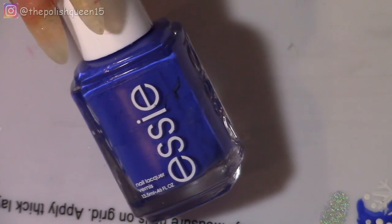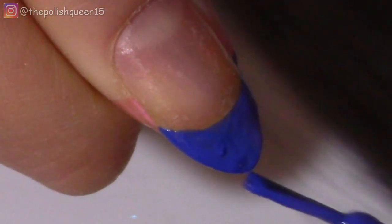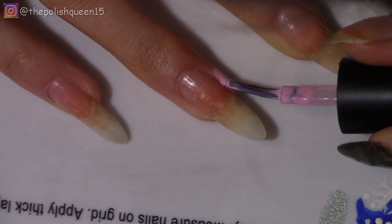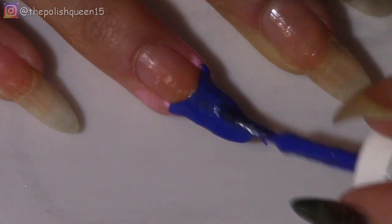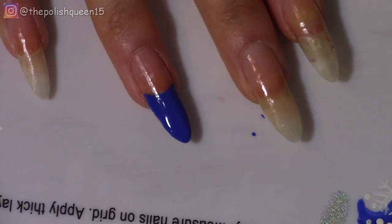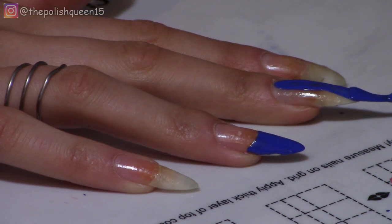So anyways, I'm taking my dark blue polish, just forming a simple French tip on the thumb and then the ring finger. Now this is Butter Please by Essie and if you kind of layer it on, it is opaque in one coat. For the middle finger, I am painting it just plain blue.